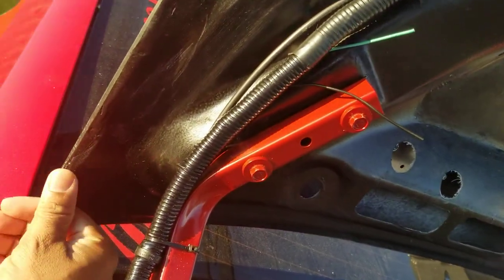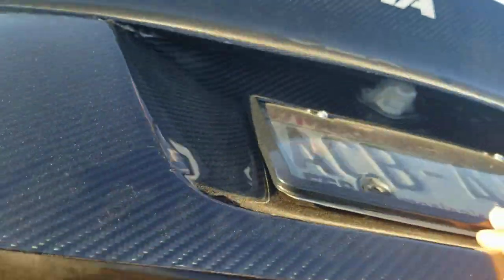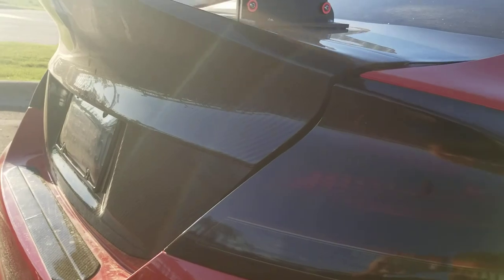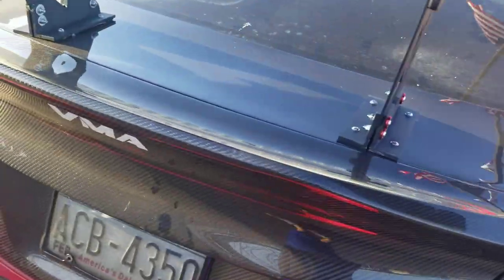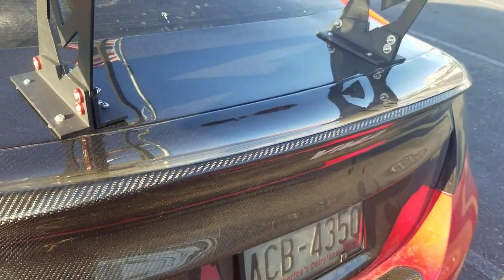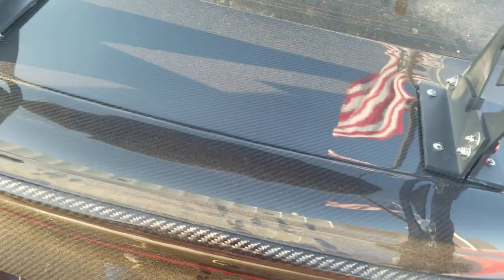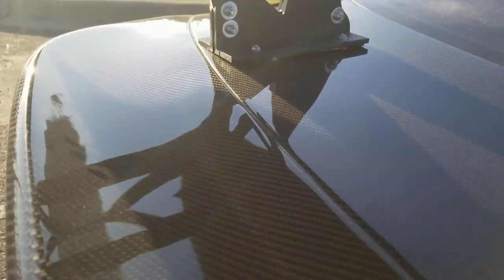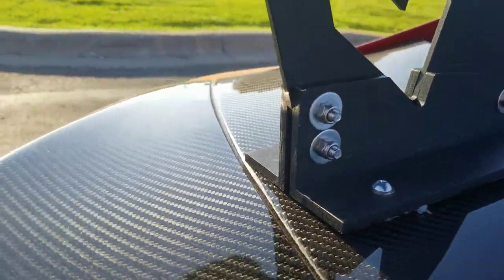I figured I'd shoot this outside for a change instead of always in my garage. From a price point stance, it is a lot cheaper than a Seibon one, and there are imperfections on this one. So if you're looking for a budget carbon fiber trunk lid, this is probably your best option, but it's not flawless. There are some waves in here — you wouldn't notice them unless you owned this trunk and looked at it every day.